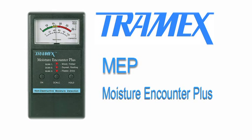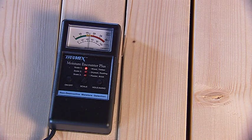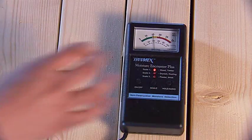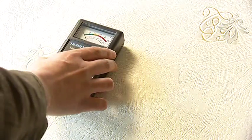The Tramex Moisture Encounter Plus, or MEP, is a hand-held, non-destructive instrument designed to detect and measure moisture in a wide variety of building materials. Ideal for building inspections, the MEP incorporates three scales with different sensitivities.